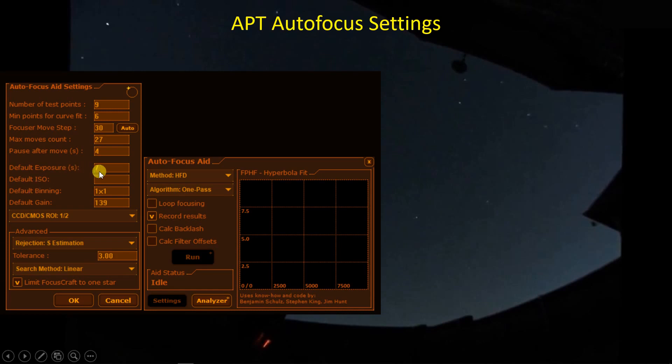The autofocus exposure is something you need to make a judgment on. You want it to be as short as possible, yet you want to expose a number of stars — not many, just a handful or maybe just one — and you don't want to overexpose and use a saturated star for focusing. Meanwhile, you don't want it to be so dim that it's difficult to get an accurate assessment of the half flux diameter.